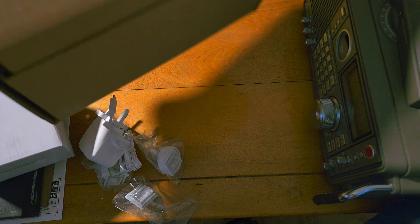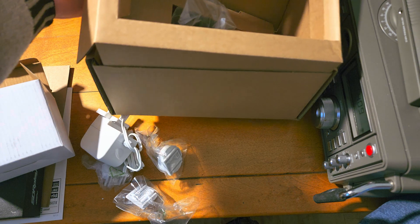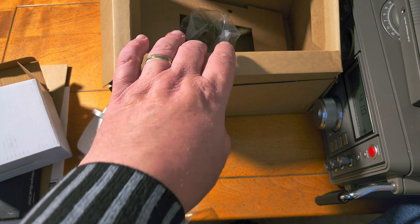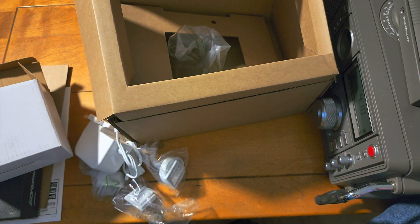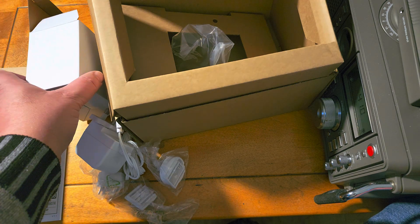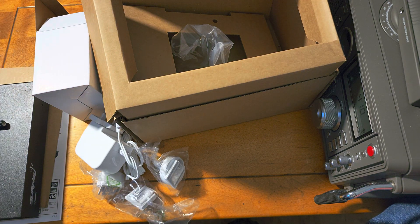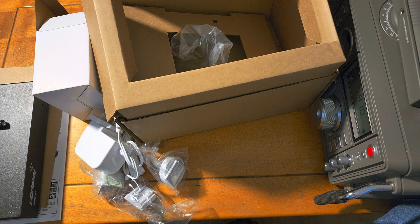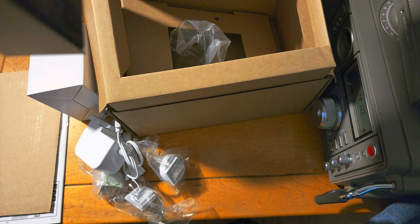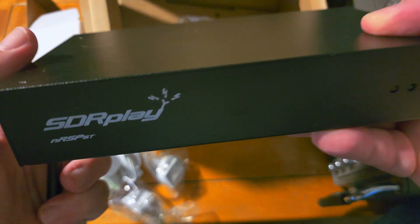The setup does require you to have an Ethernet cable to plug into the internet jack of your router or network. It might have been nice if they'd included a small one in the box, but it's not a problem — I've got several cables I'll be using. The core device really is the network SDR here.